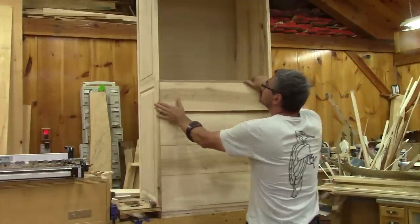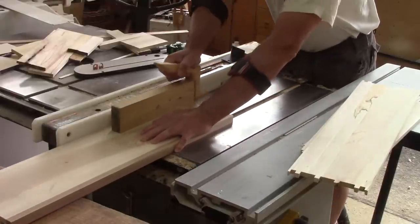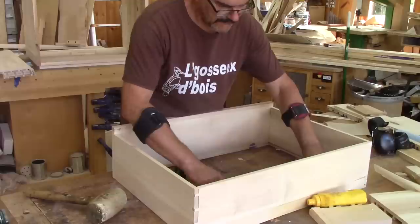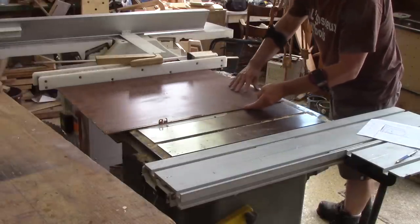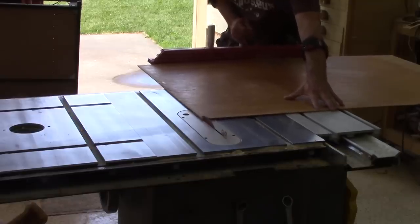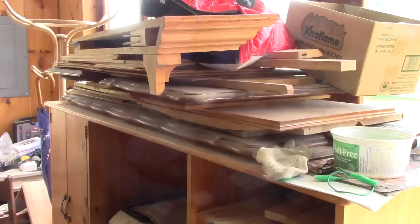It's time to cut the groove for all the bottoms. When I'm done, I measure the size of the bottoms and cut them. As you can see, all the bottoms are cut from different materials. This is because they came from recycled furniture I tore apart for the wood.